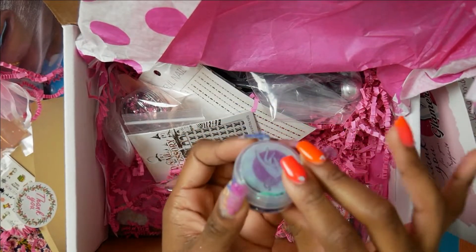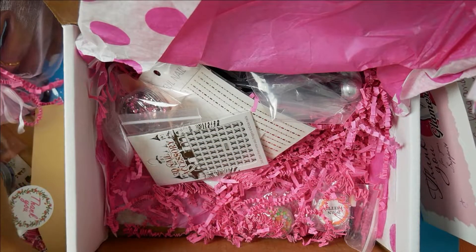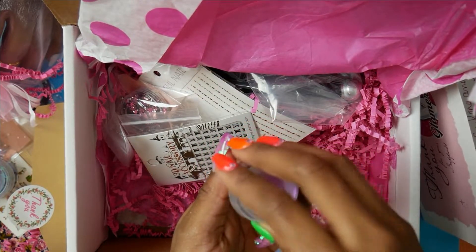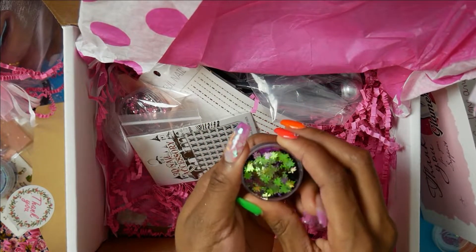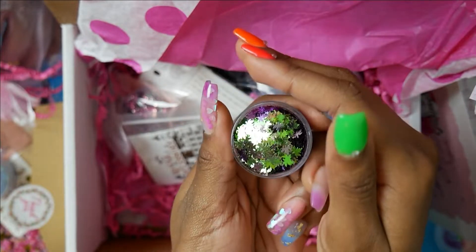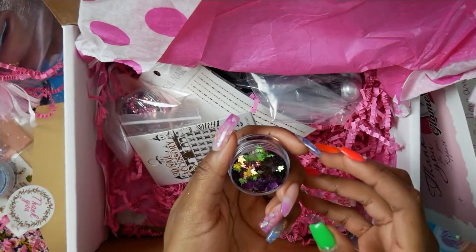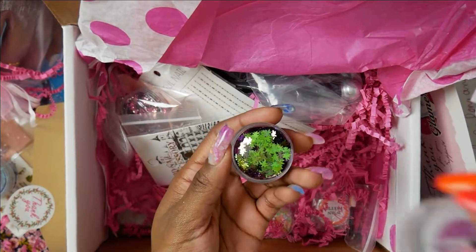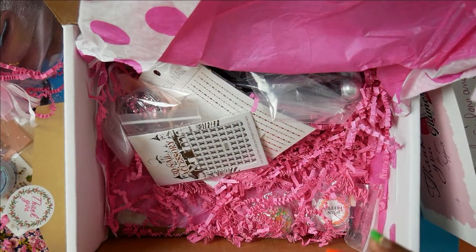Oh my gosh, I like these little containers — they're so cute. This one is also the chameleon change, five dollars I believe — I'll put the price up for you guys. Look at that! You guys see green, I see purple. You can kind of see the purple right there — that's what I'm seeing. Oh, that is so pretty. I'm glad I got that, this will last a very, very long time.